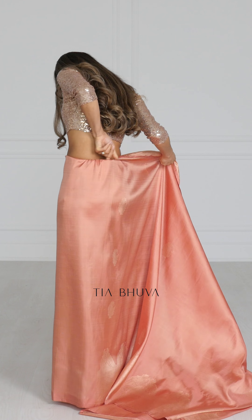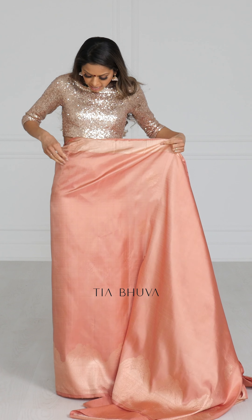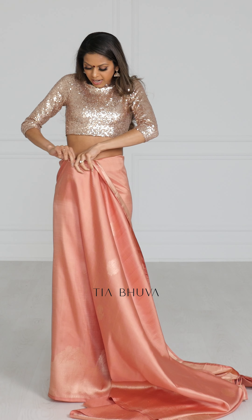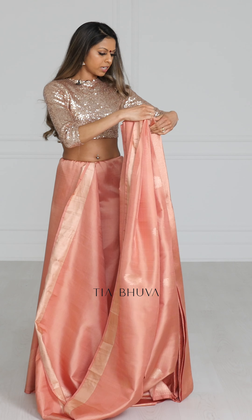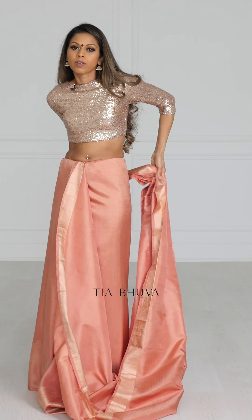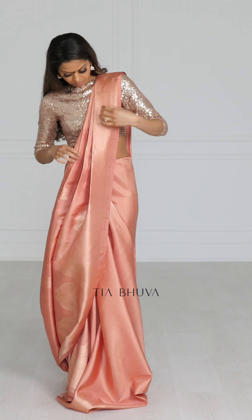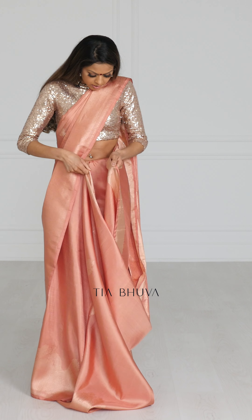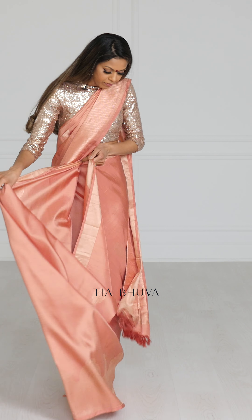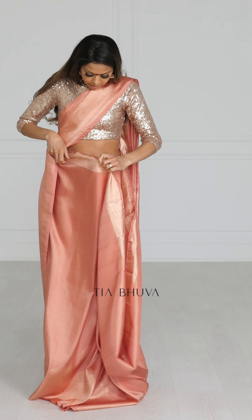Remember to always tuck in — especially with long wide bridal saris — you want to take that extra step to really tuck it in flat against your body so you don't have any bulges from the extra fabric. I'm going to bring my paloo around and put it on my left shoulder. I have this loop of fabric and this is what I'm going to pleat.